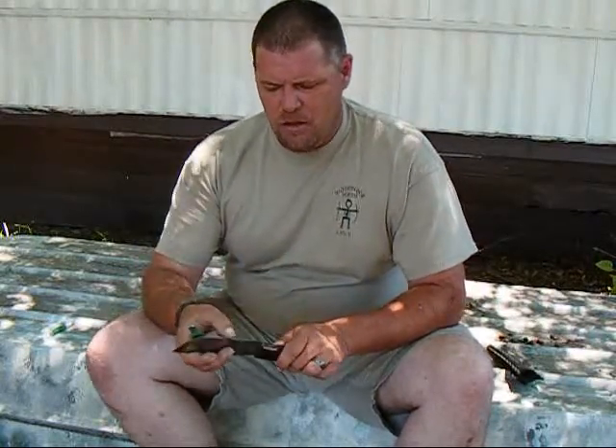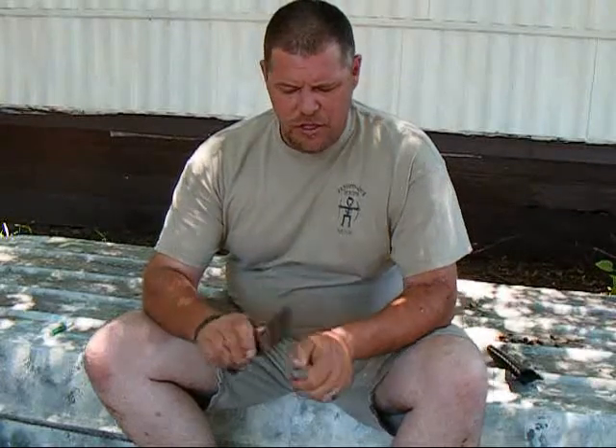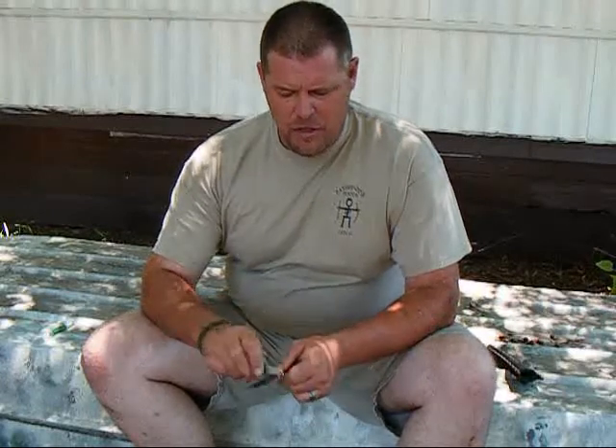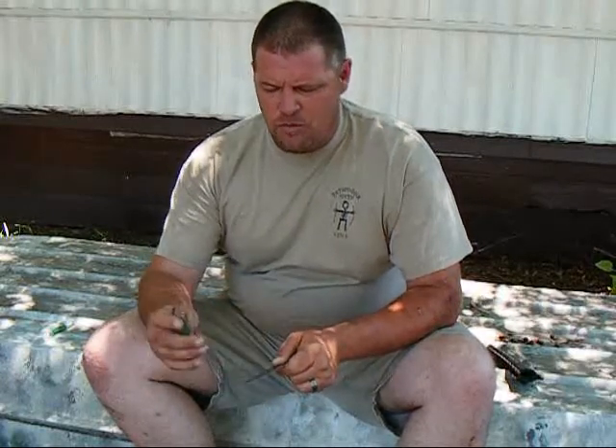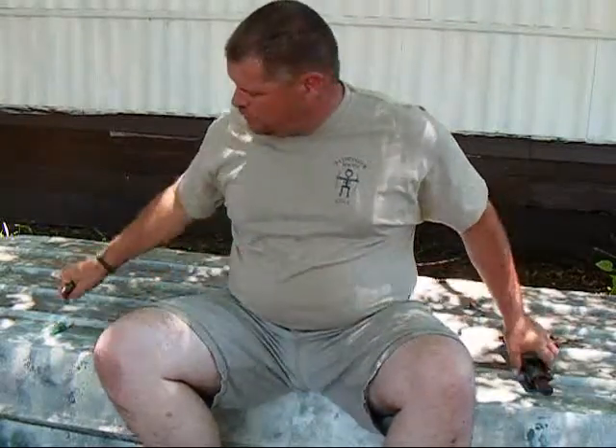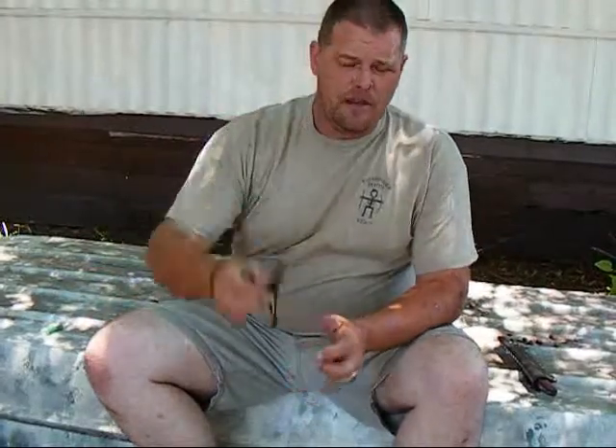It does get a good edge on it — you can see it stopping on my nail. It does a good job putting a quick edge on your machetes, your axes, things like that — utility tools where you don't need a fine edge. But the main thing it really excels at is your ferro rod.